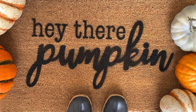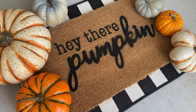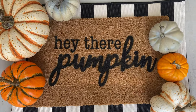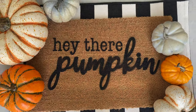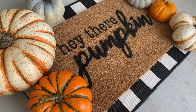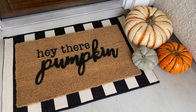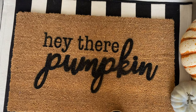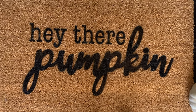The very first thing you need is some kind of design or phrase that you want to put on your doormat. I actually created this little design that says 'Hey There Pumpkin' using the Procreate app on my iPad. You could definitely use the Cricut Design Space to create something, and you can also buy digital files on Etsy. I actually have this 'Hey There Pumpkin' design for sale in my Etsy shop for $1.99 — it's a digital download that gives you the PNG and SVG file. I'll put a link in the description below so you can grab it. Otherwise, just create your own design or buy a different one on Etsy, then upload that file to Cricut Design Space and you'll be ready to go.